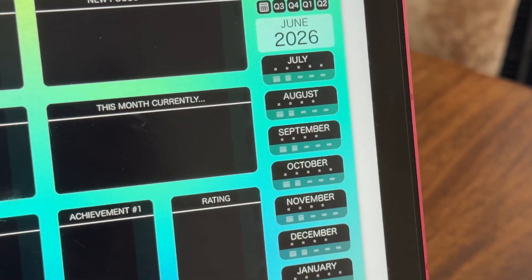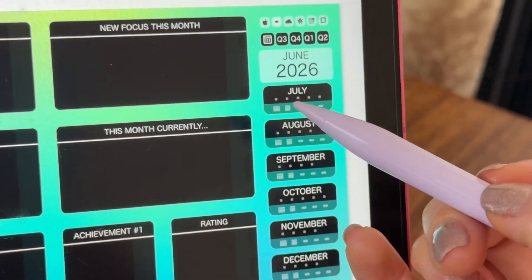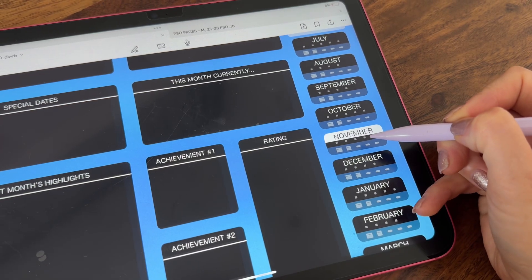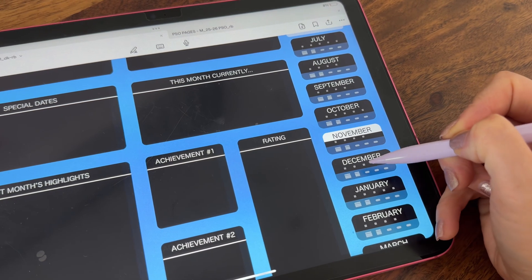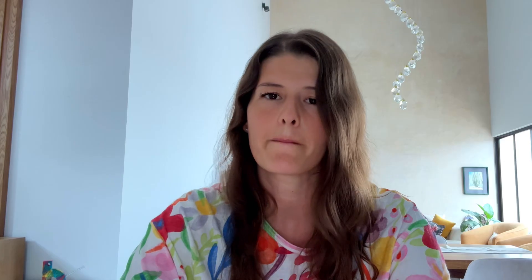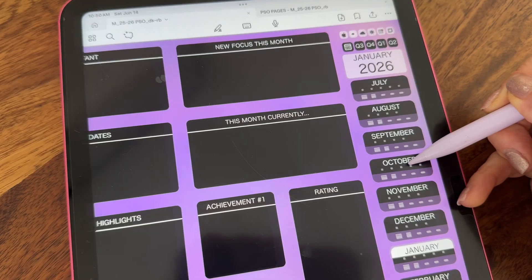But if you look closely, you'll see many other buttons and I will show you exactly what each one of them does. Right under the months, you have these dots and those are actually the links to each of the weeks of the month. So depending on the month, you'll have a different number of dots, meaning weeks. Let's open one.